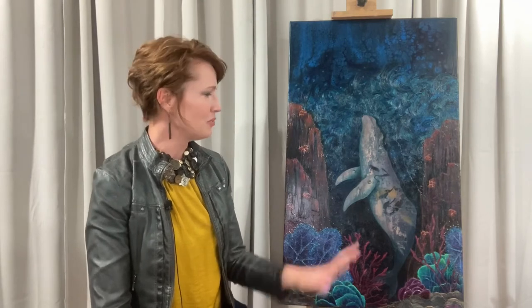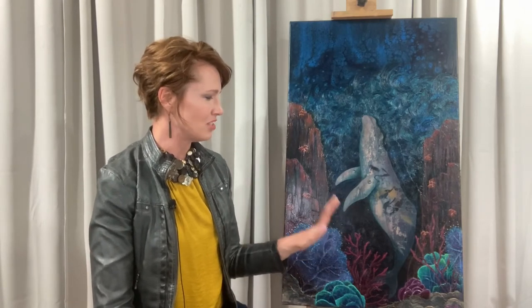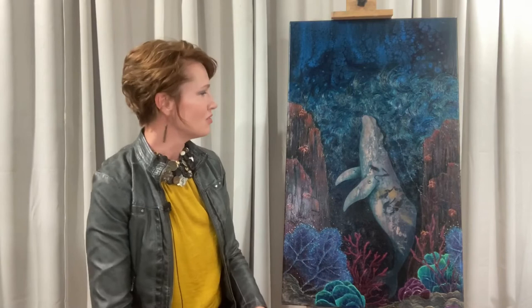I was doing this just to fulfill that desire to do something new, because I don't usually paint whales — but I like them, so why not?